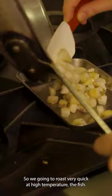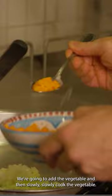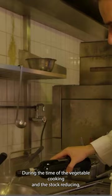We're going to keep it on the side. We're going to add the vegetables and then slowly, slowly cook the vegetables. During the time of the vegetable cooking and the stock reducing, we are going to cook the pasta.